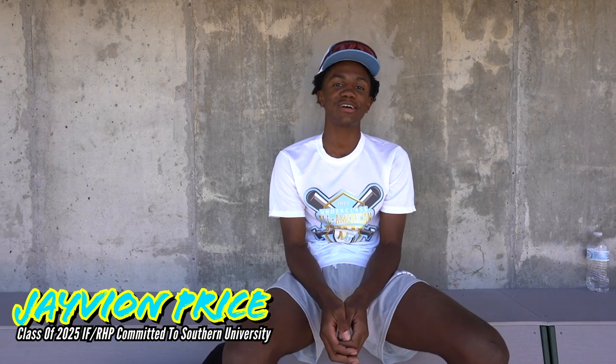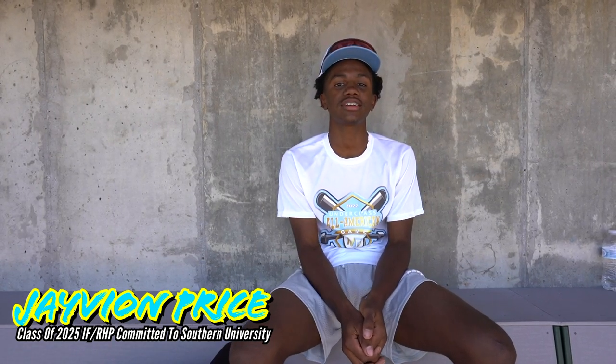I'm J.B. Price, class of '25. I play infield, right-handed pitcher. I go to Morgan Park High School, and I'm committed to Southern University.